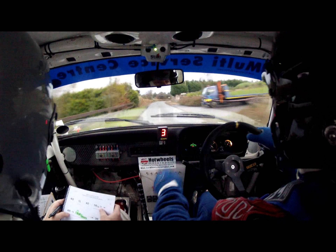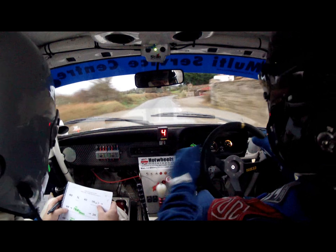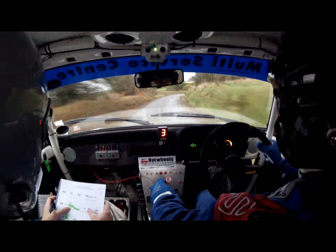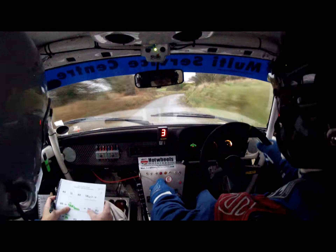40 one left, to 40 one right, tightens into four right, and then square left, slippy.